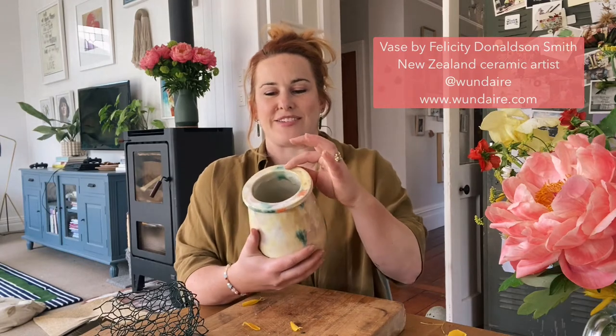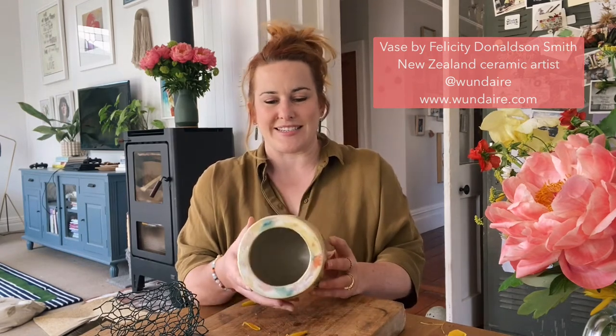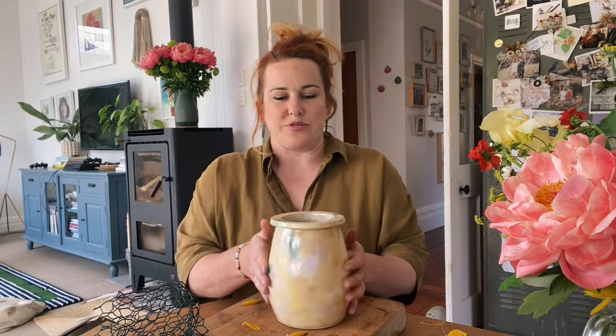Hello everyone, it's Saturday and I've just had a buzz around the garden. There are other things I could and should be doing, but it's a really beautiful day. I had some peonies that I've been sent that were starting to fade but looked so beautiful, so I thought I'd have a go with this vase that I was sent from Felicity Donaldson, who is One Deer in Wellington and a ceramic artist I've followed for years.